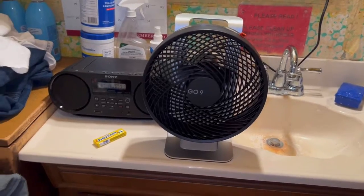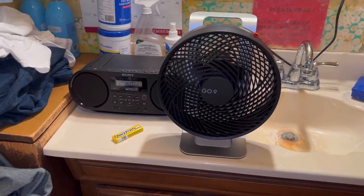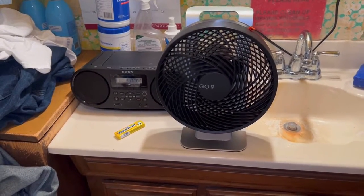I've seen this around Amazon for the longest. I got a pretty good deal on it because usually it sells for about $89.99, which is about $90. In my personal opinion, I don't think this fan is worth $90 or $100.